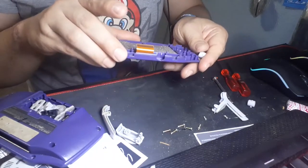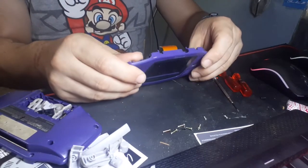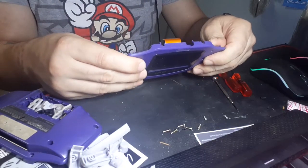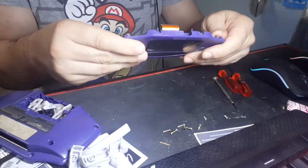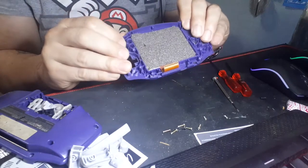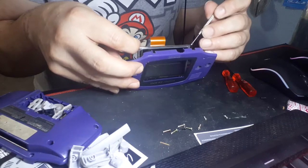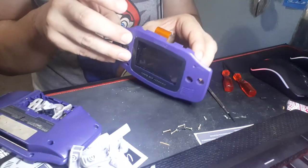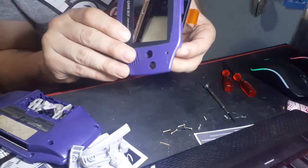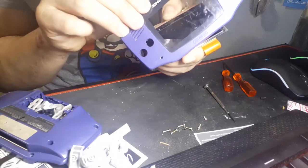I have too much fun doing that. Removing the screen on a Game Boy Advance is the most nerve-wracking thing to me because you literally have to flex the shell in order to get the adhesive to let go. I even ended up using a screwdriver as a kind of pry bar to help get it out, but ever so gently and gingerly because I don't want to break the screen — that thing's still good. It's still usable. I can do something with it. Don't believe me? Just you wait and see.